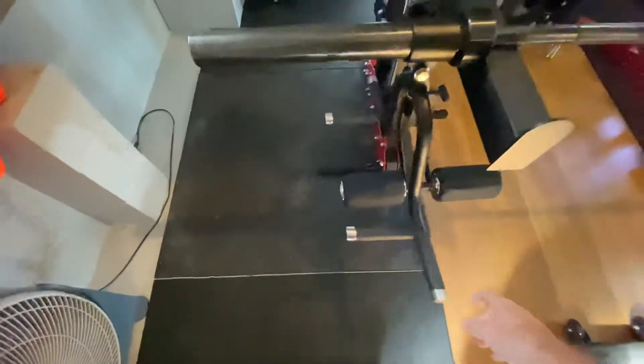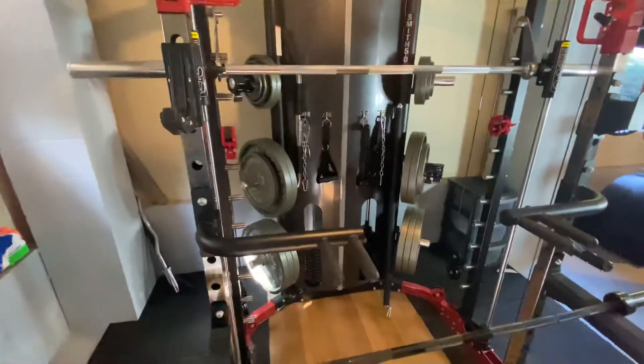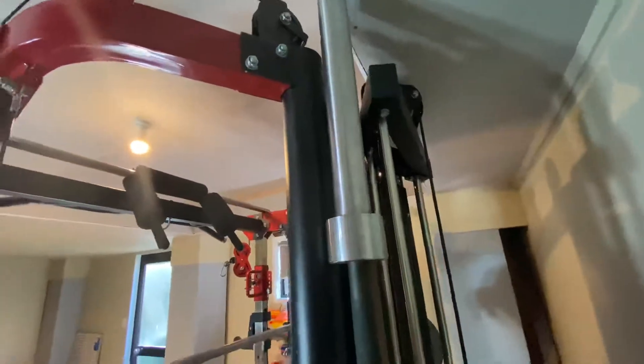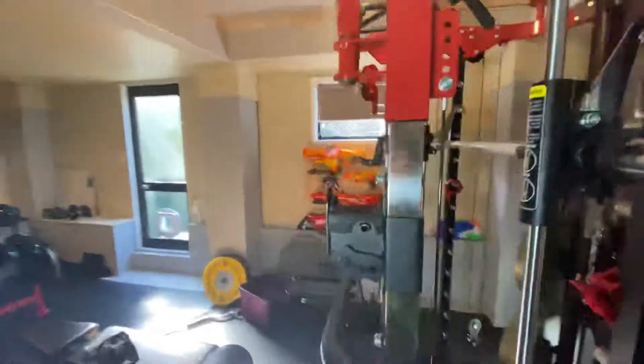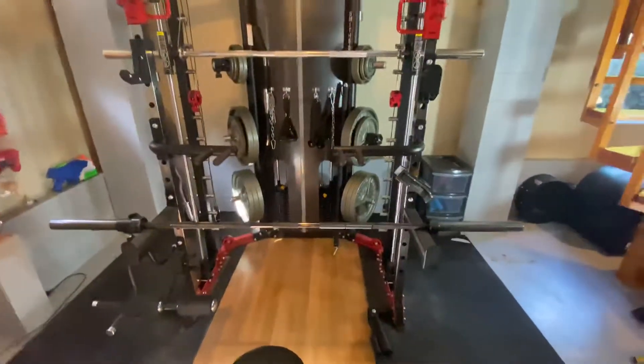It slips over, so you basically take your Olympic bar, plug it in there, and use that handle. There is also storage for one Olympic barbell on the back, so I keep a spare bar on there. That basically sums up the machine — I think I've covered everything.